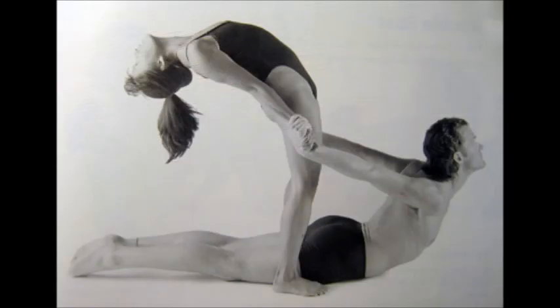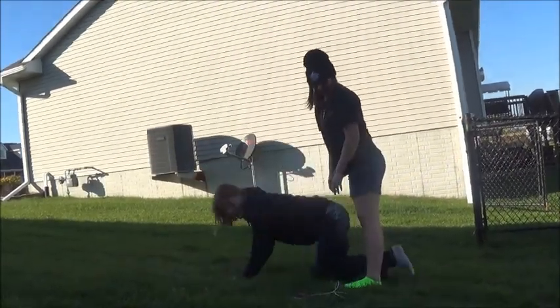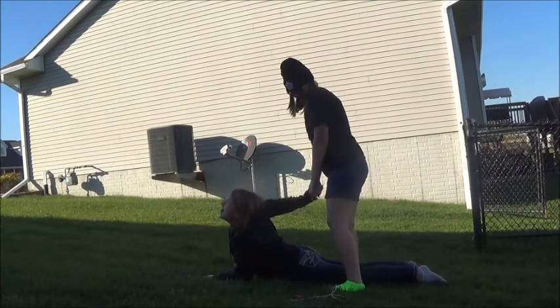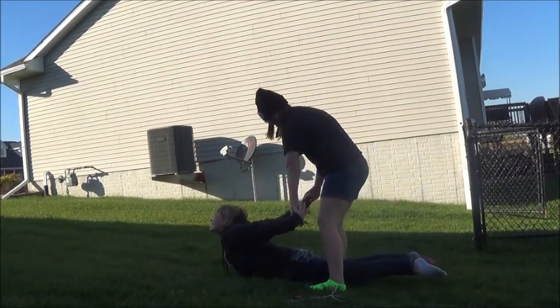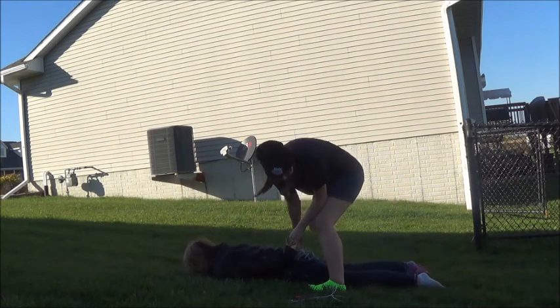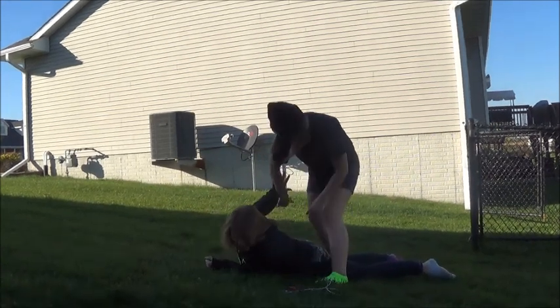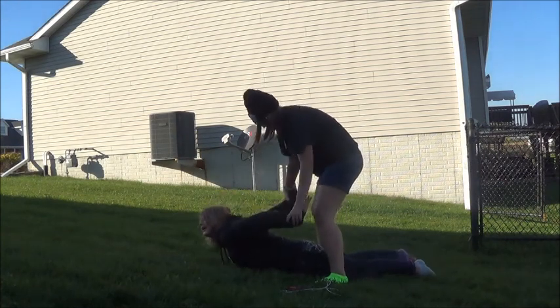So put your legs through mine. Go down. Now you've got to come back, alright? How do you— okay, I grab your wrist, I grab your wrist. And then I've got to grab your wrist. Yeah. Okay, now go.